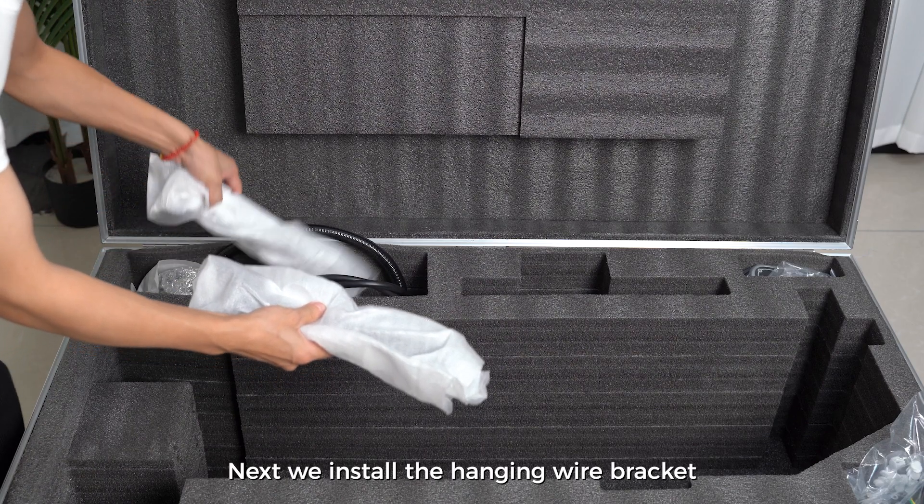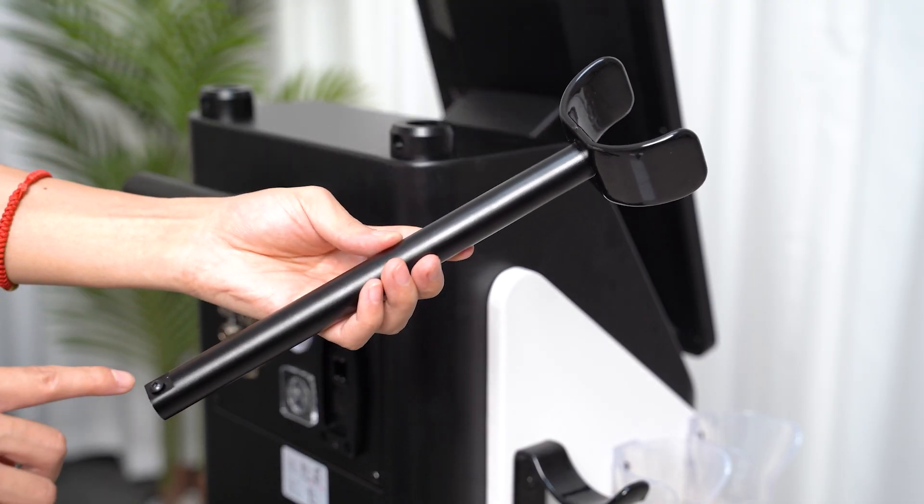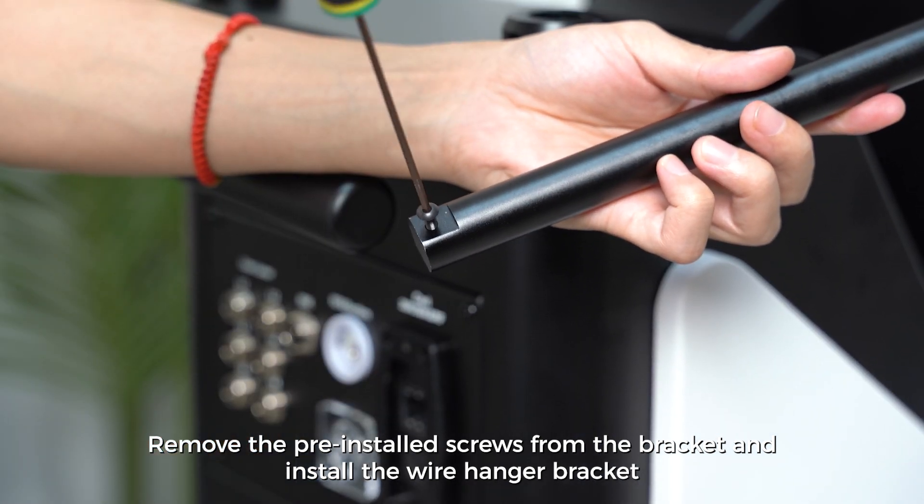Next we install the hanging wire bracket. Remove the pre-installed screws from the bracket and install the wire hanger bracket.